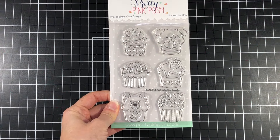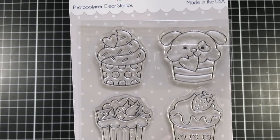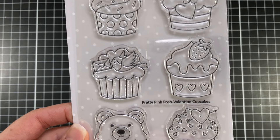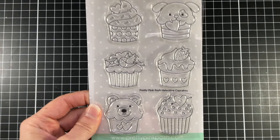I want to start out by showing you the products I'll be using. One of the stamp sets is going to be the Valentine Cupcakes stamp set. There are six cupcakes in this set and I'll be using the cupcake in the top right corner, which is the one of the dog with the heart in its mouth.